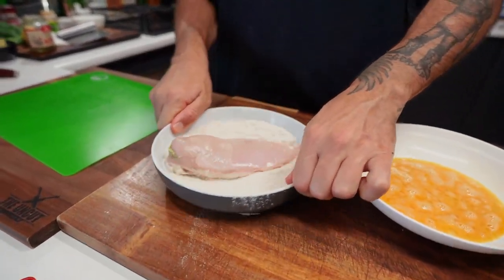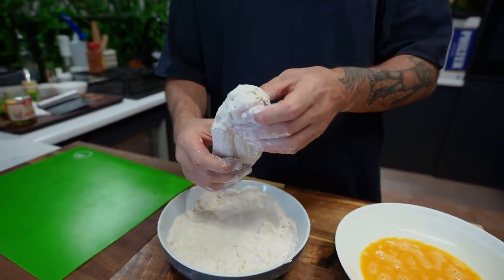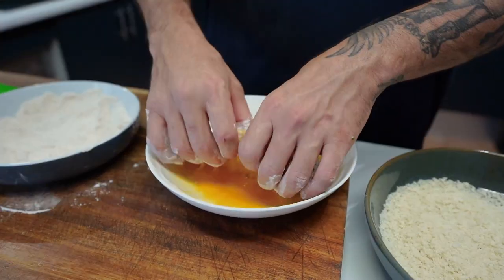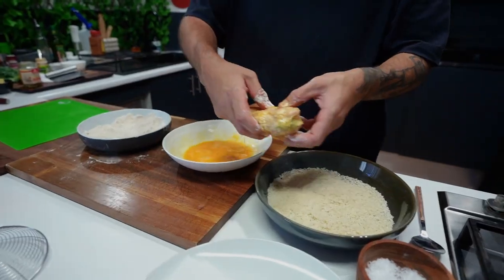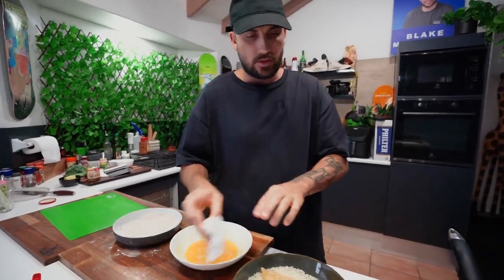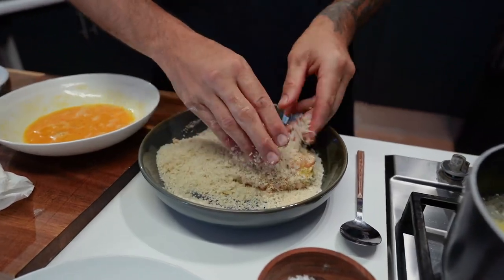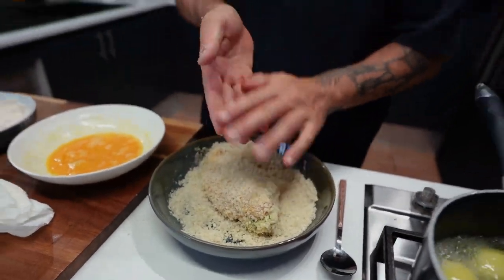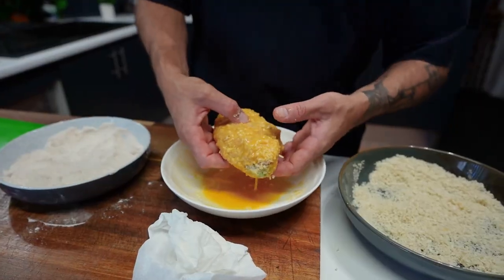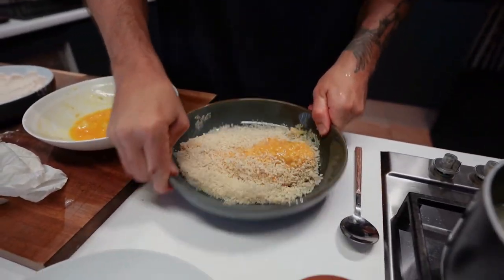Now we can start putting it into our mix. We've got our flour and our Old Bay — cover it all, especially that end. Lovely. Into the egg wash — push it down, flip it over, cover it all. Panko. I'm just going to quickly wash my fingers here. Give it a little shake, pick up the sides, push it on top. Remember, we're going to double this one — back into our egg wash, flip it over, and in for panko again.